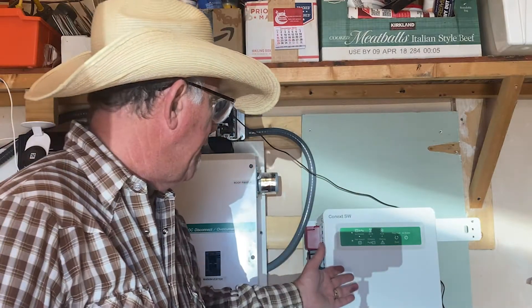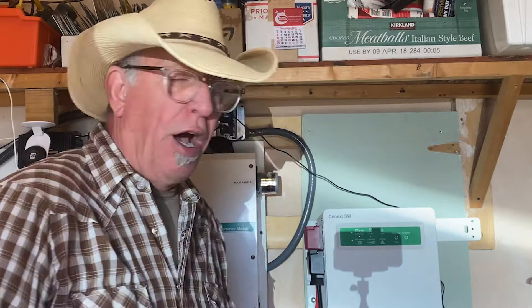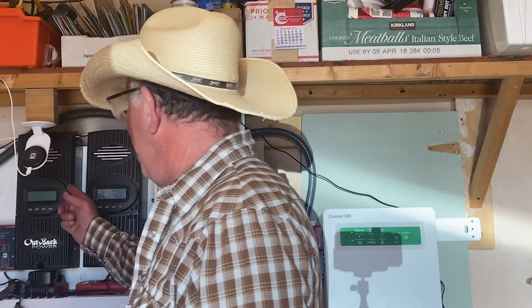Now we're on part three or four of my off-grid solar system upgrade. Today I'll be showing you how I install the Schneider XW inverter, and also a little bit about adding a second charge controller.